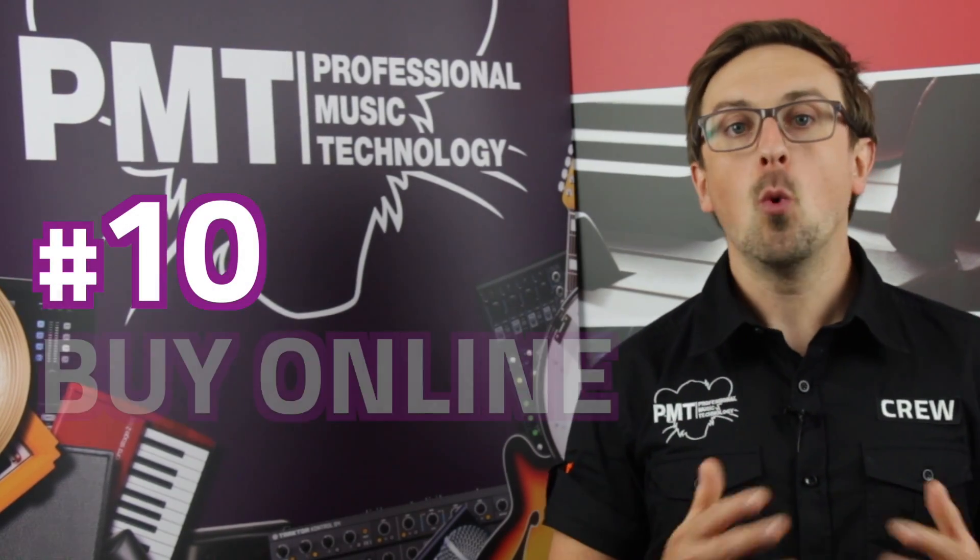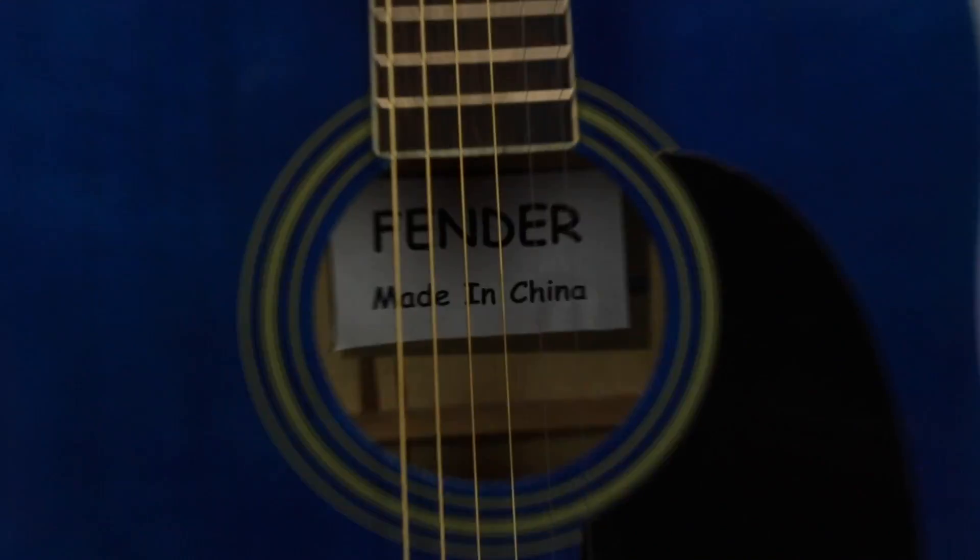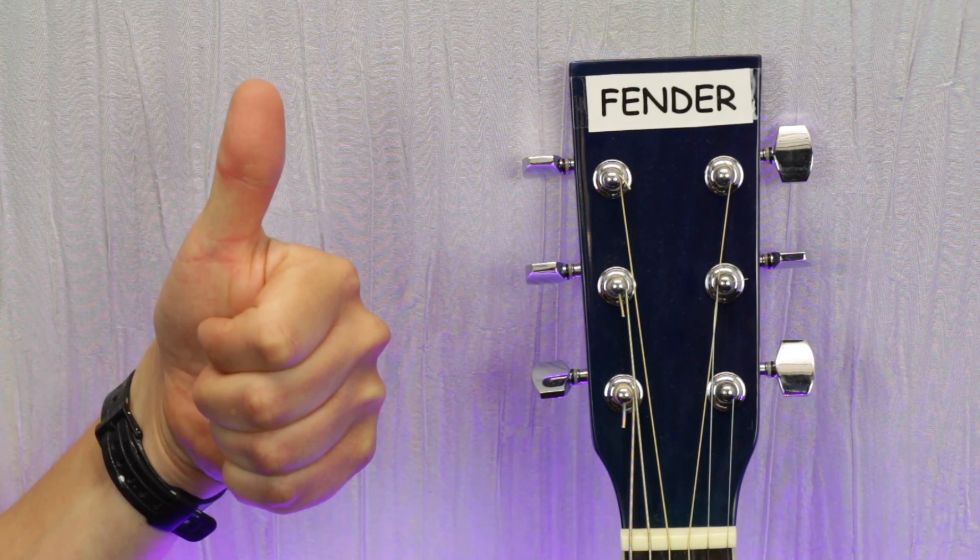Finally, number 10: always buy online without ever seeing or playing the guitar. It's always best to buy a guitar online without actually playing it — preferably on eBay from a random seller based in China with zero feedback. They all look, feel and sound the same. You can buy a real Fender acoustic guitar on eBay for less than £100. Yes, you might have to wait a couple of weeks for delivery, but that same guitar from a shop like Professional Music Technology in the UK would cost well over £1000. If it says Fender on the headstock, it must be a real Fender, right? By buying online, you definitely always get the cheapest price, and you won't need to waste your time going into a guitar shop when you could be getting on with much more important rock-style clichés like throwing TVs out of windows or drinking until you pass out.